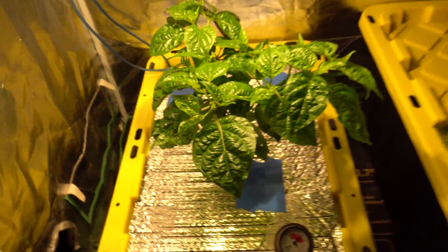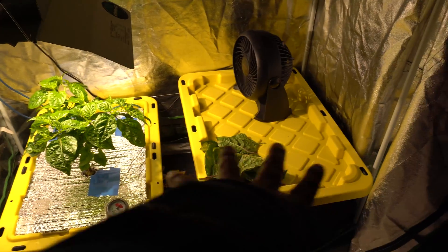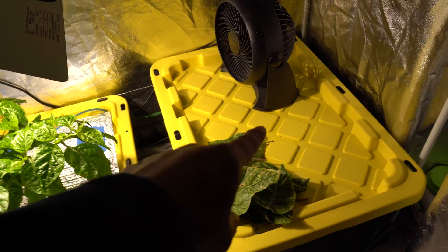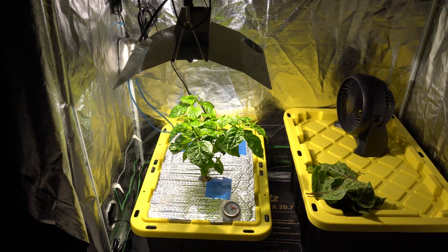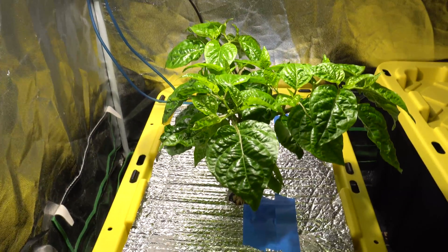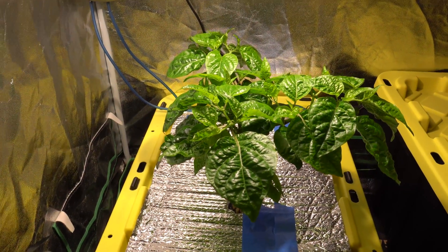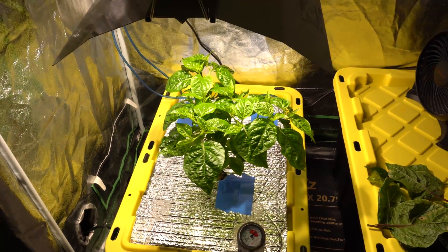I'm going to use one side of the tent for new plants and the other side for this plant with the upgraded light. I'll have another video on that new project in the future. Anyway, that's all for this video - the system works great, it's very easy to do, and I hope you try it out because you will be very amazed at the results. Thank you for watching - please like, comment, and subscribe.